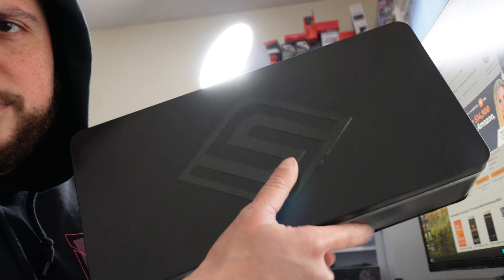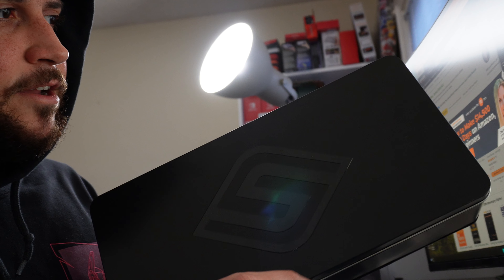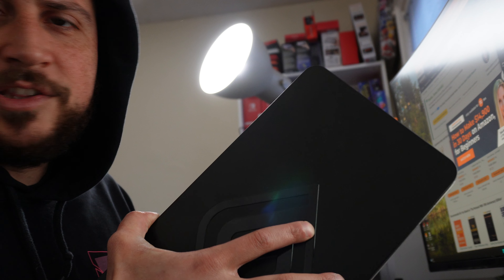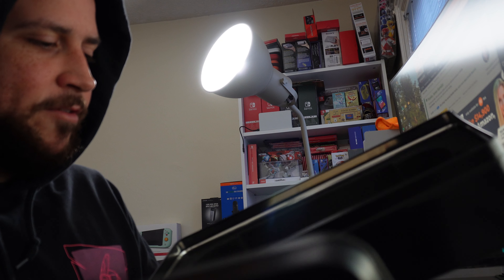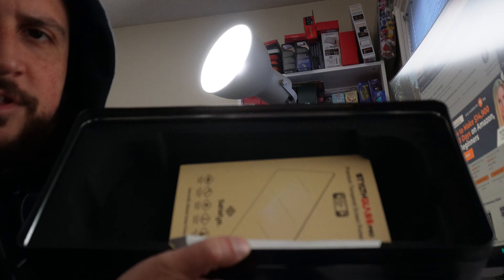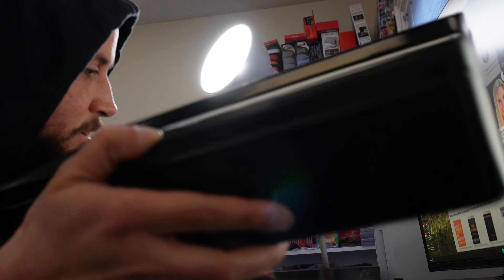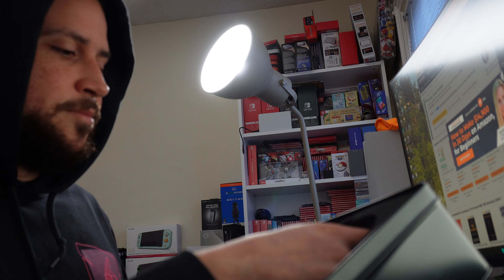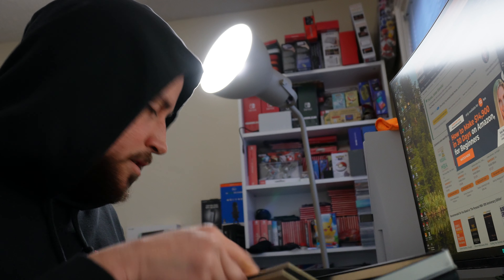It also includes a premium tin case. I'm not a big fan of extras — I didn't need a tin — but whatever, you can put your Steam Deck in there if you want. I'm probably never going to use it.